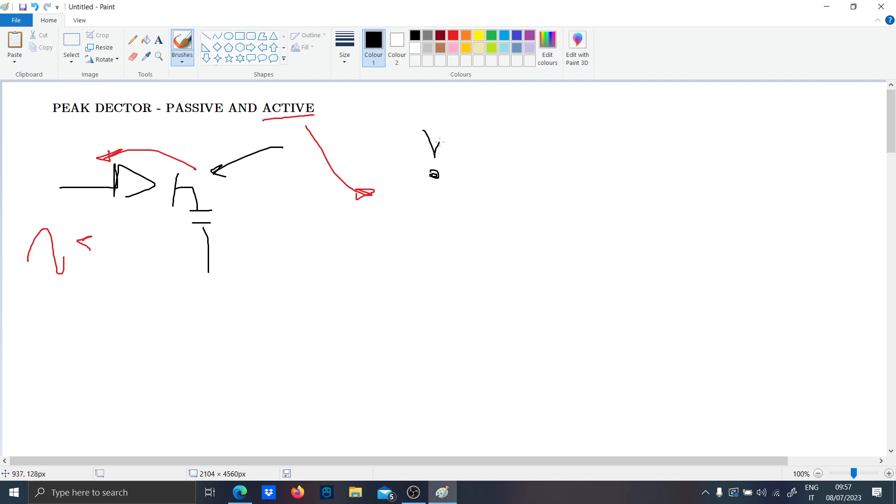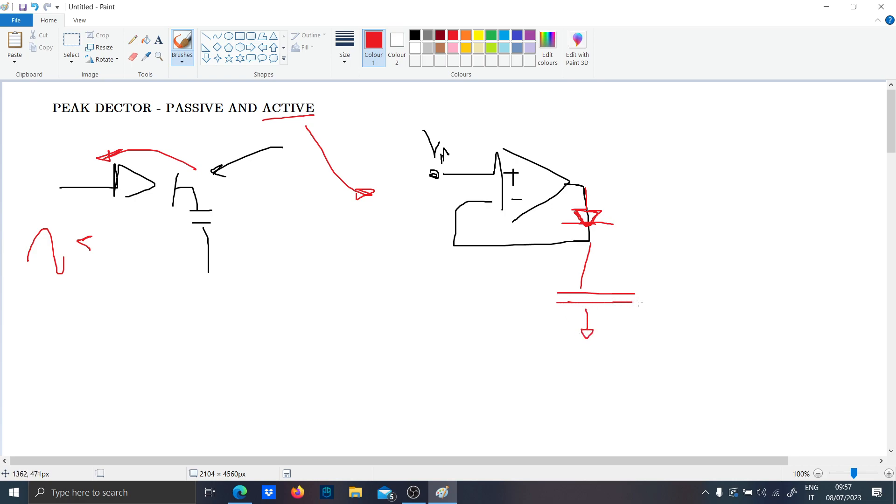How does it work? Basically you have the signal V-in which goes inside an op-amp. The first op-amp acts not like a voltage follower, but as an ideal diode. You put the diode here and then you put the capacitor there, and then you put at the output a voltage follower to separate the impedance.